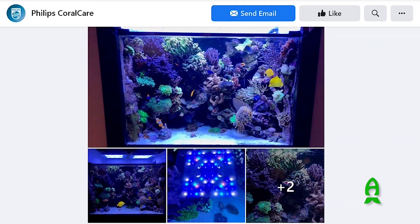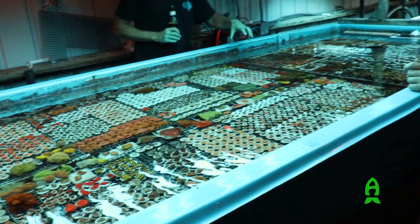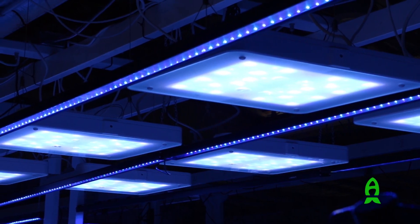I heard about them a few years ago and was told and saw some really good things when it comes to fragments growing out. I had to have them, so when Coralview brought them into the market, I had two dozen of them shipped to me. We're here today to talk about what we've found so far with the lights and give you basic feedback on what we think of them.